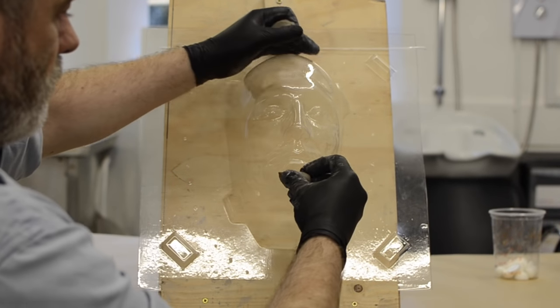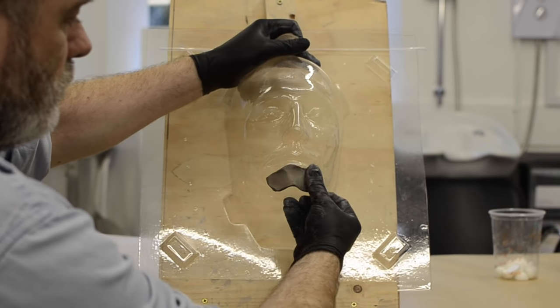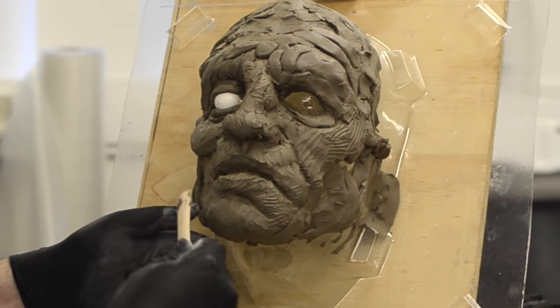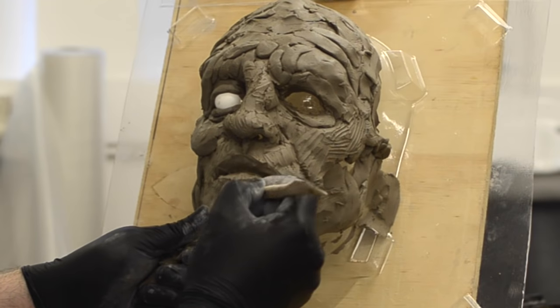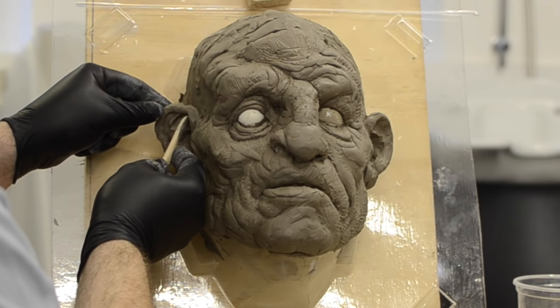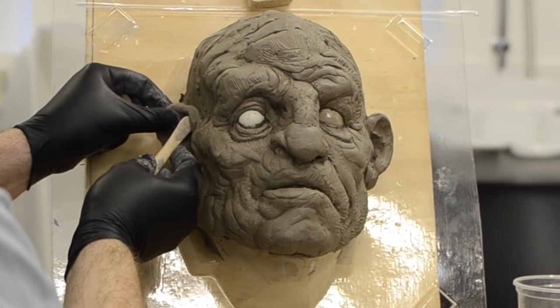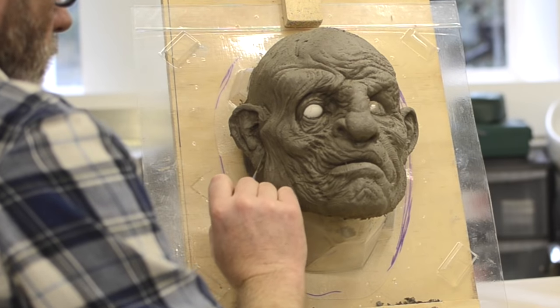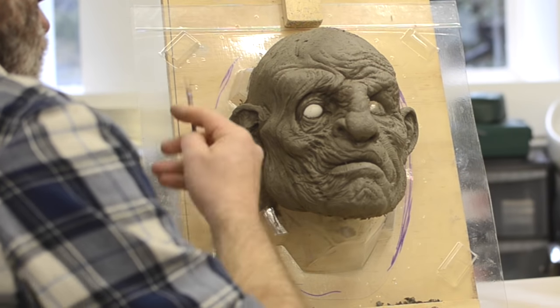The first step is to attach our face armature to some kind of board or sculpting stand. I'm using regular pottery clay here and I'm going to model the look of the mask I'm going to create. You can use wet clay as well, or even chavants or plastilines for this stage. I'm creating a kind of mutant character here.